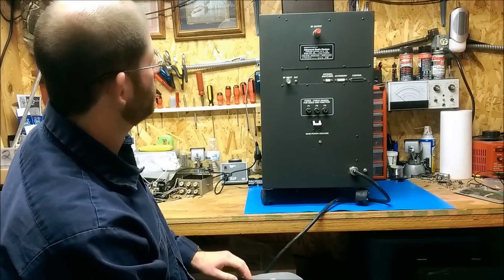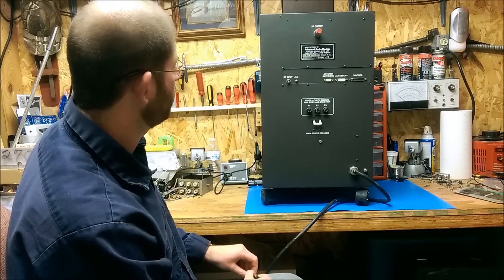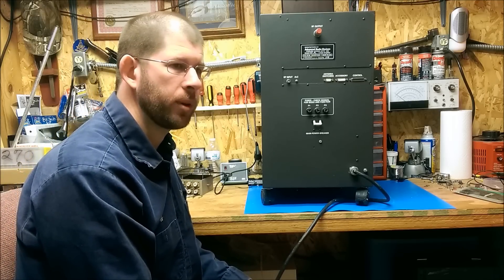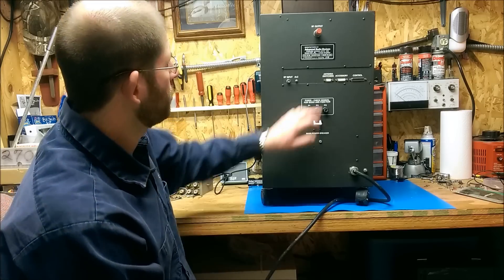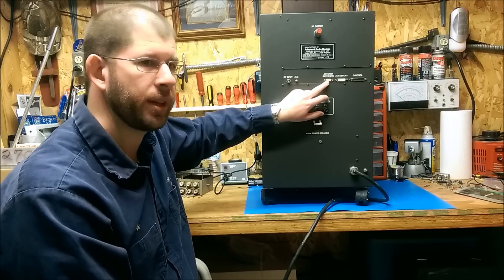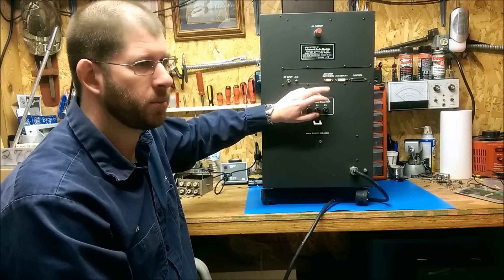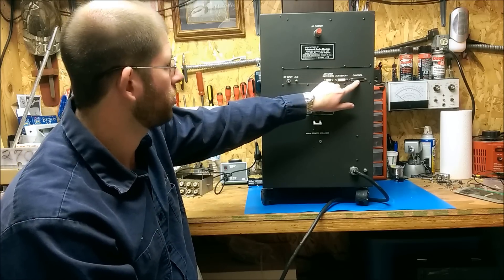Now we've got the back. You can see it uses a BNC connector for the RF input, and it's capable of adjusting ALC. It has a main circuit breaker and then fuses for the power supply. It has three different power supplies: the high voltage power supply and two others for control and for the tubes. It's capable of switching antenna relays — when it changes bands it changes relay system and would change to a different antenna, maybe a vertical for 20, a wire antenna for 40 or 80, a tri-bander, whatever the case may be. There's an accessory port and the control port.